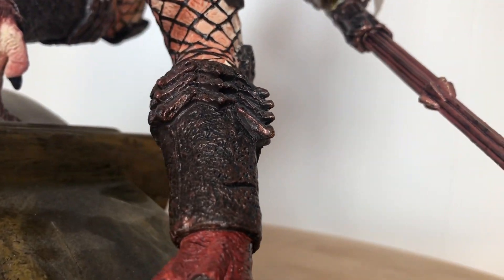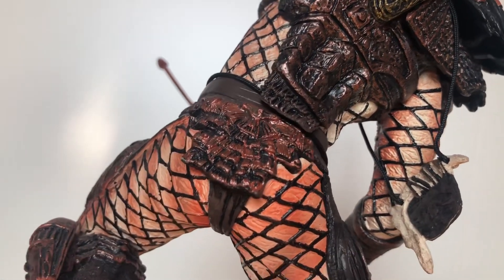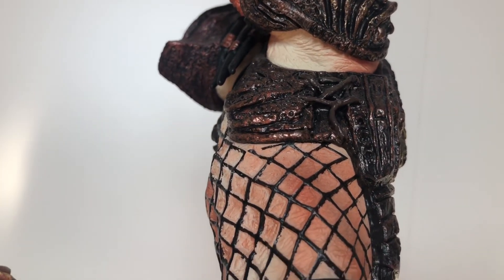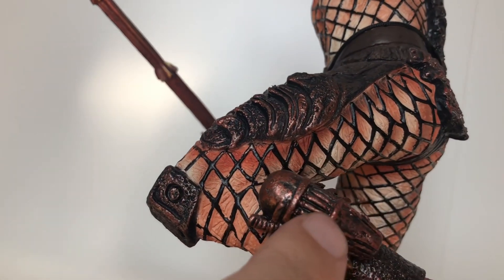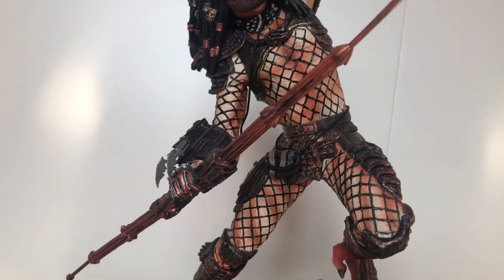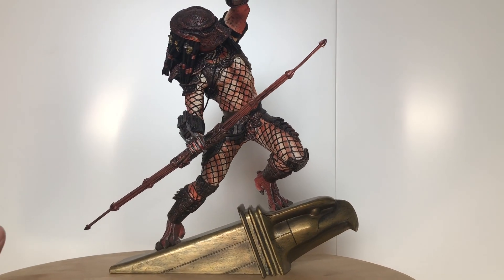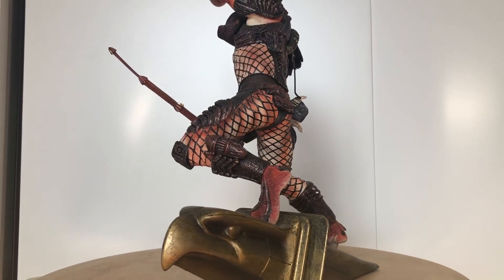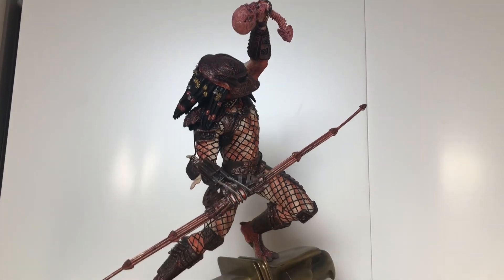There's his throwing disc there. Working your way down and back up — there's a laser cannon. That's his medical kit there, smaller than the medical kit on the Predator in the first Predator. As you come down the leg, this here is his net that he fires. I'll show you how tall it stands in a minute — I haven't got a tape measure here with me. But it's a nice piece to complement the one that I showed four weeks ago, the Predator in the first film.